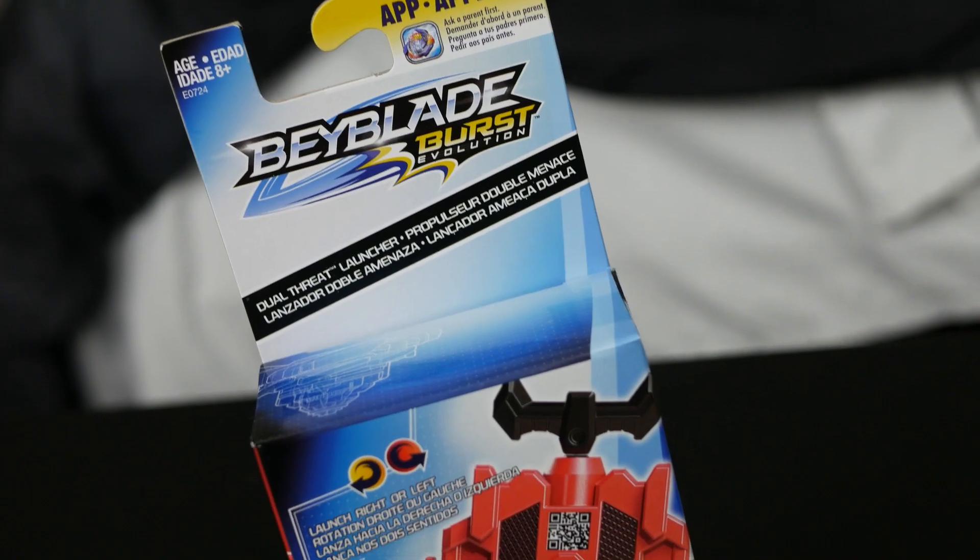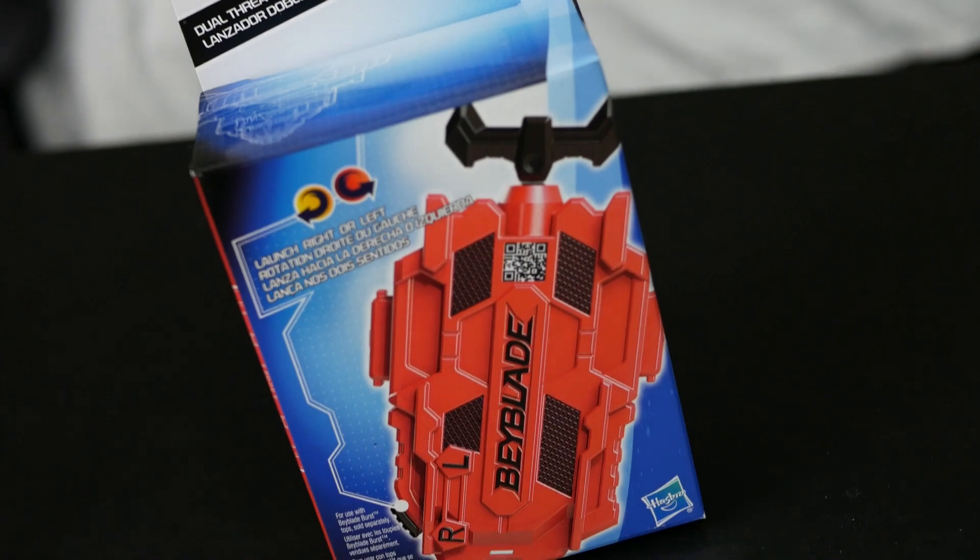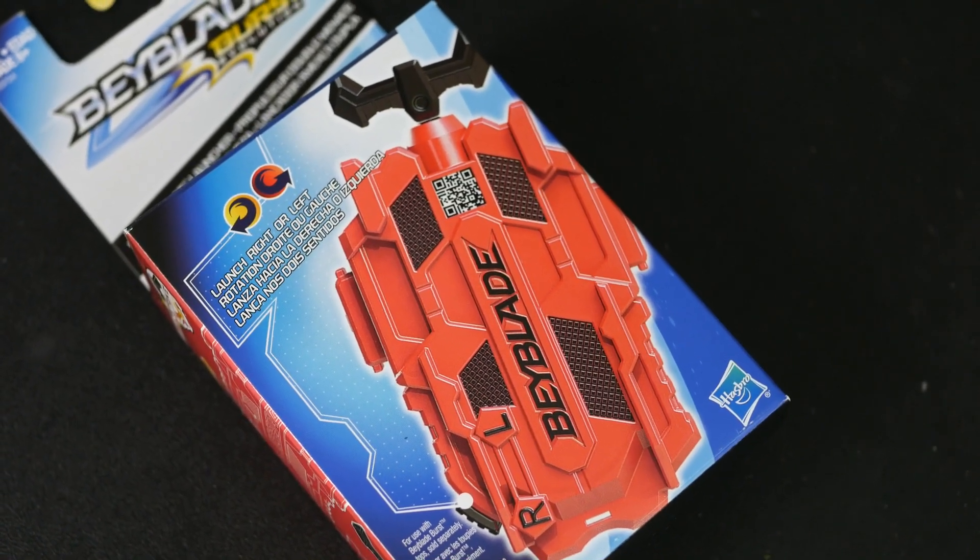First, taking a look at the box, we do see the front which has the Dual Threat Launcher really, really big on the package, just like the Super Greve Launcher was. What I like about these packages for their launchers is that it's always in a box instead of having some part of it showing, which kind of reminds me of Sakaratomi a little bit. On the front you do see the launcher. It does say Dual Threat Launcher, which means it can spin both left and right.